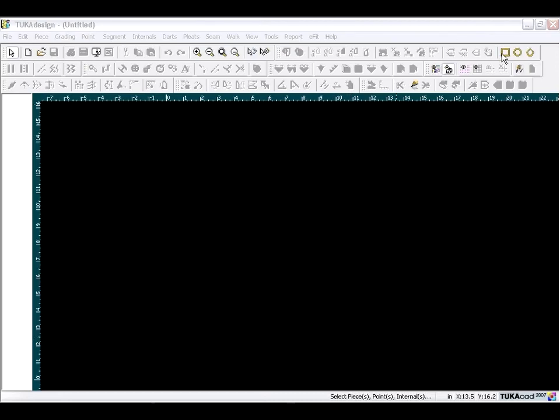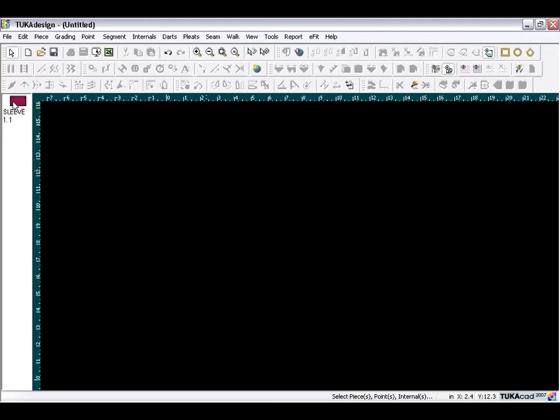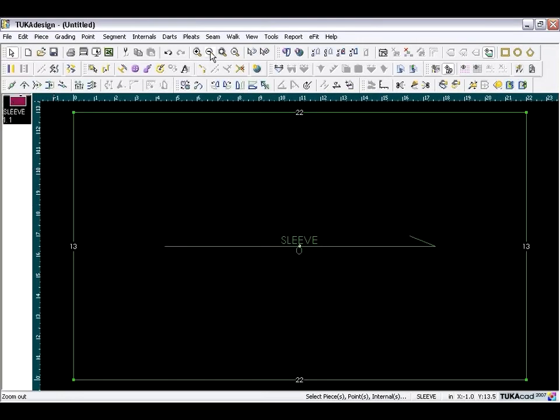Begin creating the sleeve block. Click the make rectangle tool, give it a length of 22 inches and a width of 13 inches, name your piece 'sleeve', and click OK. Then click on the piece to bring it down to the working area.